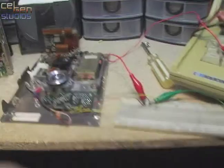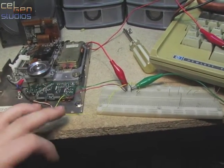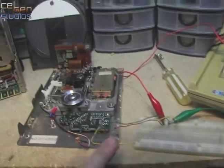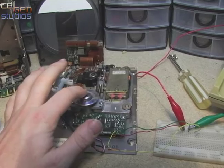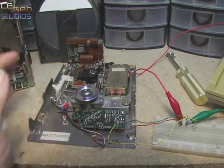Now what I've done is: the red wire here is 12 volts, green is ground, and yellow is motor start. If you short this one to ground, this spindle here — which I've actually marked so you can see it turning — should spin on its own at the proper speed.